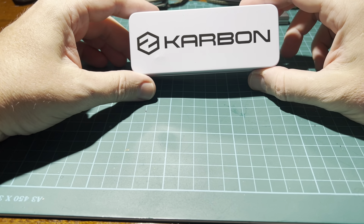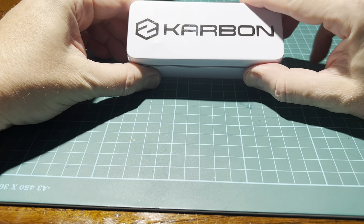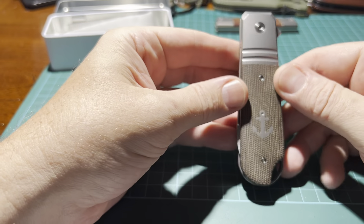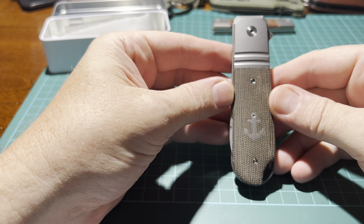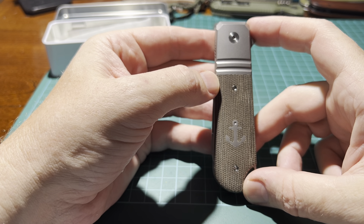Hi everyone, I just wanted to give you a quick overview of a newer knife, which is the Karbon Knives Ahoy. There is not a lot of material on the internet in terms of videos, and since it's such a great knife I thought I'd give you a quick overview. I normally don't do this kind of knife review, but since this also has a maritime theme and the materials are very well suited for use in the maritime environment, I thought I'd show you.